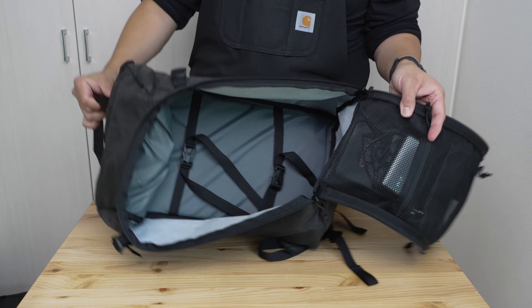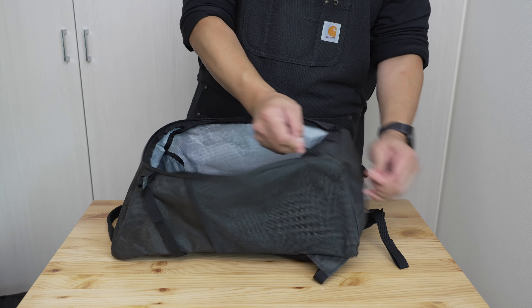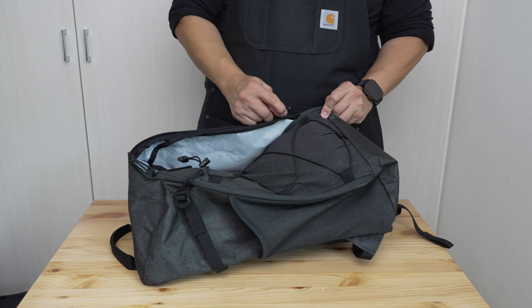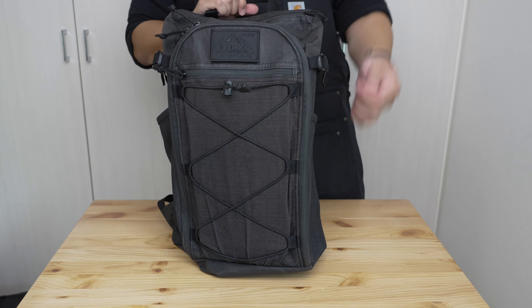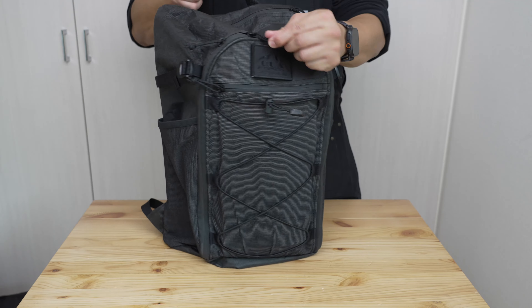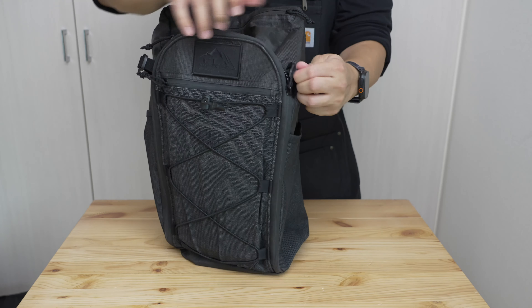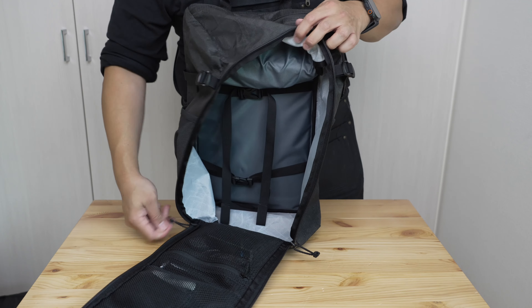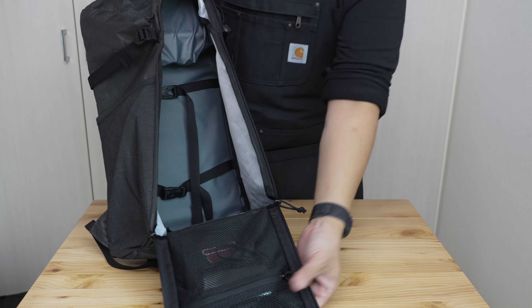The bag doesn't do well when it's not fully loaded out — trying to open it becomes a real wrestling match. You have to fight the panel open, stabilize with one hand, then try to zip it back up while the whole thing fights you. This friction in daily interaction is a notable negative for everyday use.